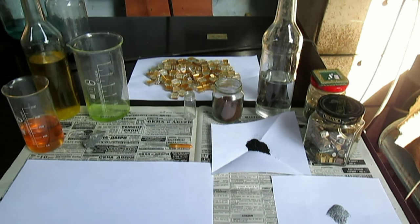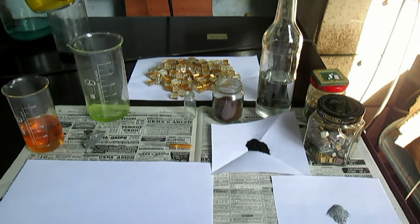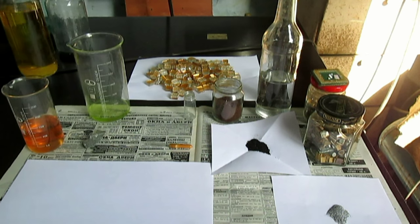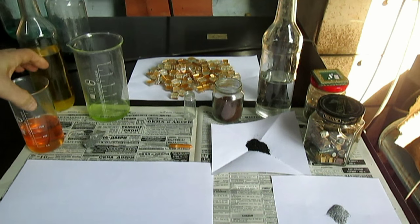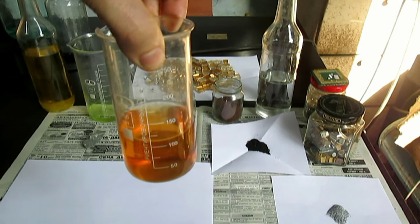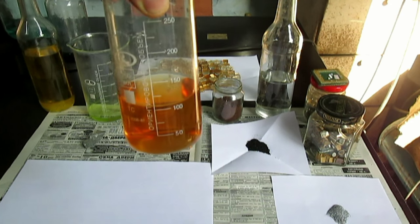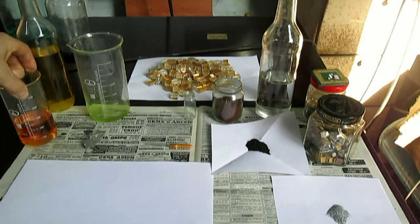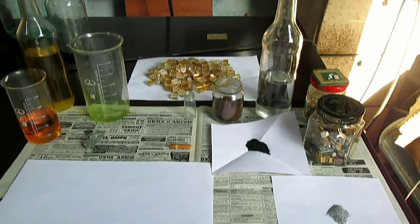Также на столе находятся растворы с золотом. К примеру, стандартный царско-водочный раствор с золотом. А вот раствор с золотом — я заранее растворил золото, осадок с золотом в суперреагенте. Видите такой немного бордовый цвет — или точнее морковный какой-то.